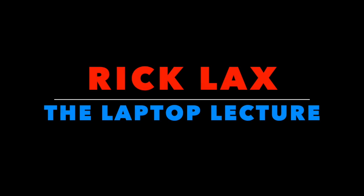But really, at the end of the day, this laptop lecture is all about teaching you guys new tricks. And I've got 20 of them ready to go for you right now. And I'll see you next time.